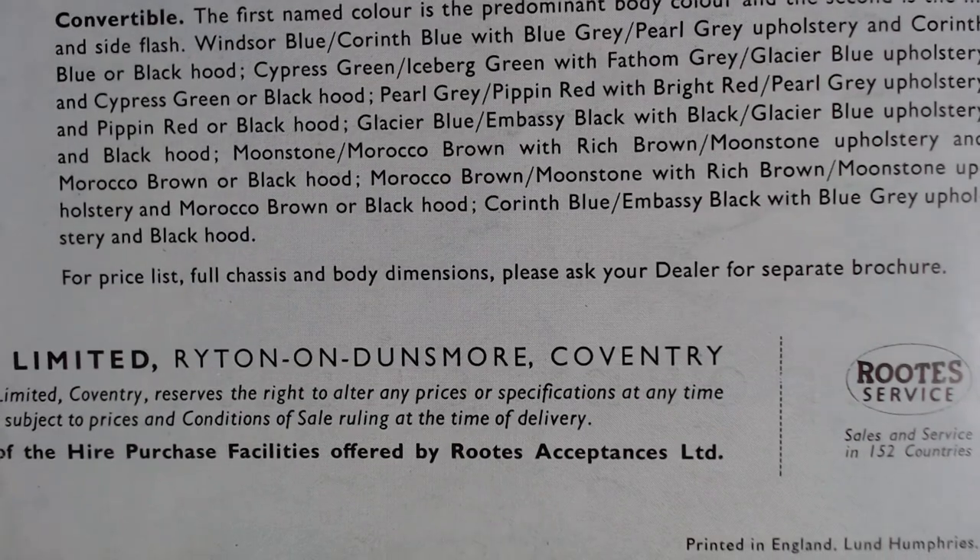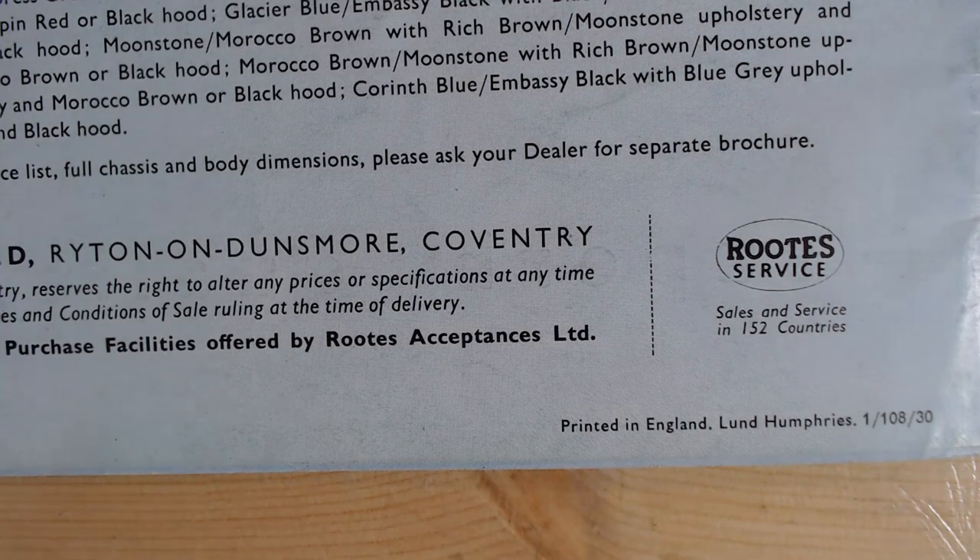There's also mention of a full chassis and body diagram on a separate brochure, and it notes Rootes sales and service in 152 countries. So there we go — the Sunbeam Rapier. I like to do these older videos; not many people remember these cars, though I'm sure some of you have childhood memories of them. They're very nice historical pieces and it's great to compare them with brochures from the '70s, '80s, and '90s. Thank you so much for watching — many more car brochure videos to come, so please like and subscribe. Take care and goodbye.